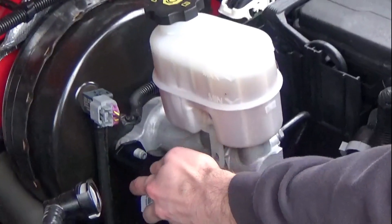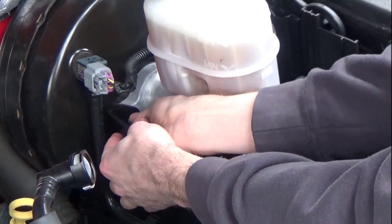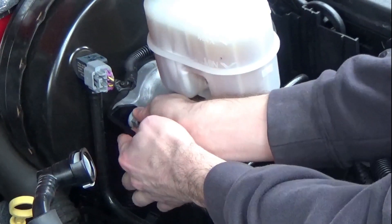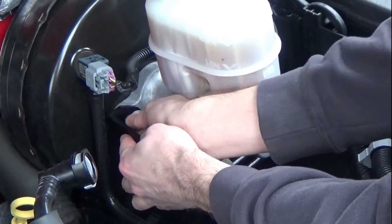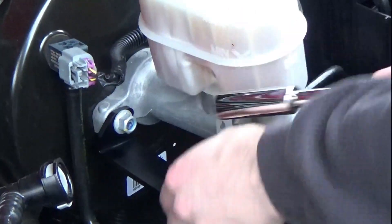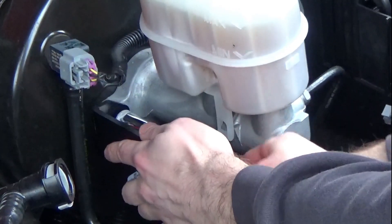Now that we've got that nut off, slide this L-bracket over the master brake cylinder bolt and thread the nut back on. Make sure the slots are over towards the left side. Get it positioned where you want it and tighten it down.